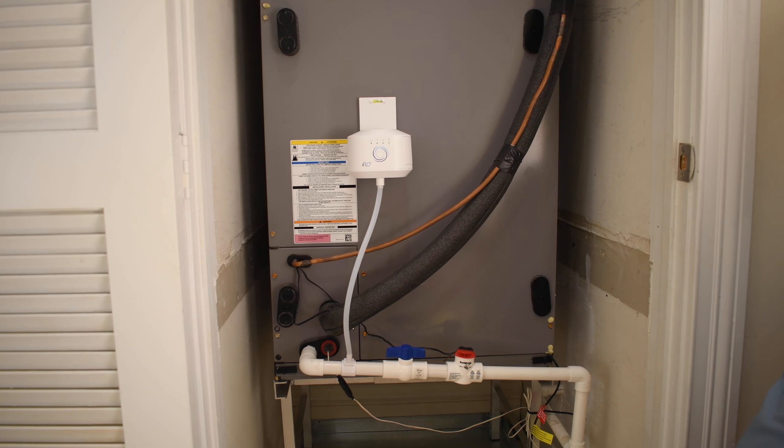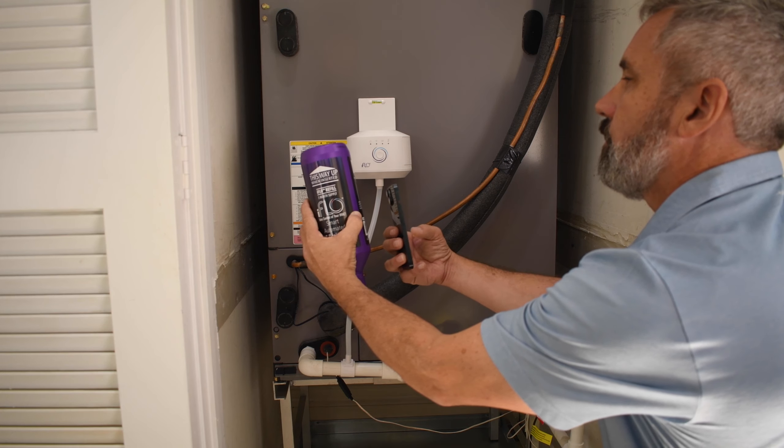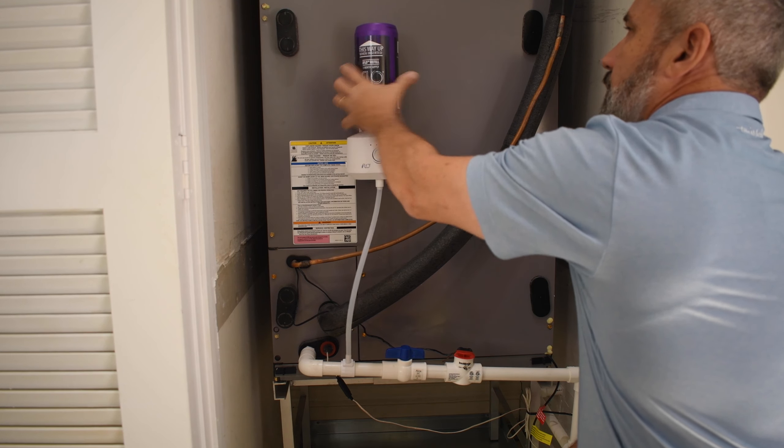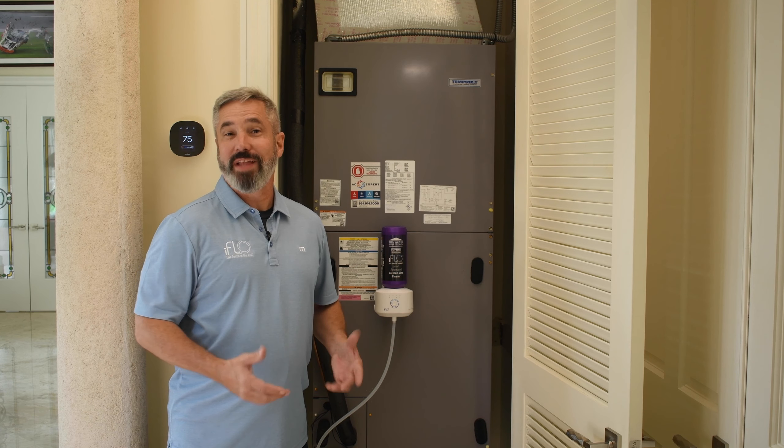Now follow the directions on the iFlow app to register your device and connect the bottle. It's easy to take control of your HVAC with iFlow.